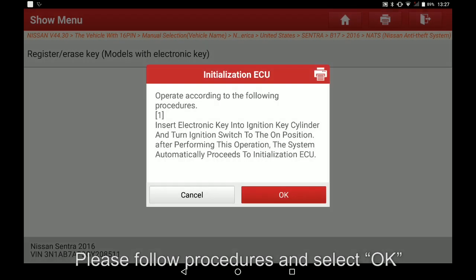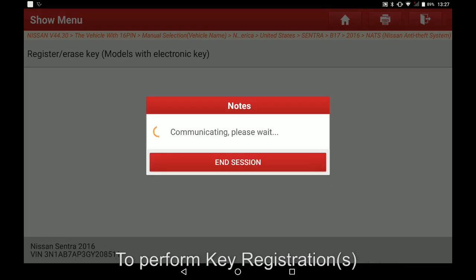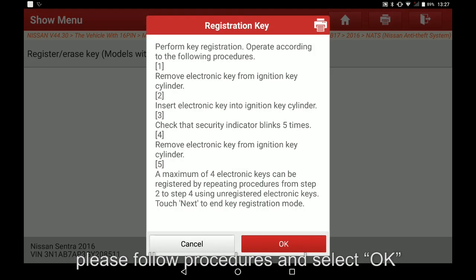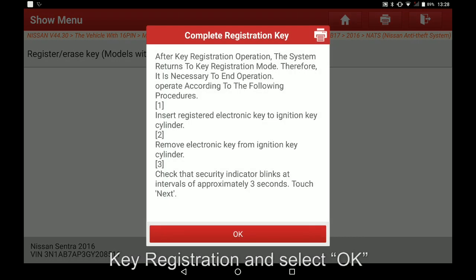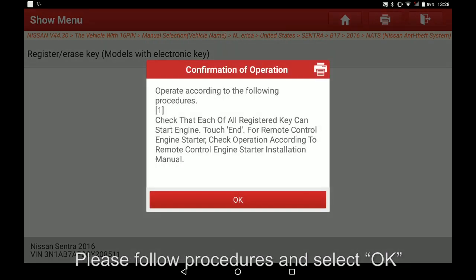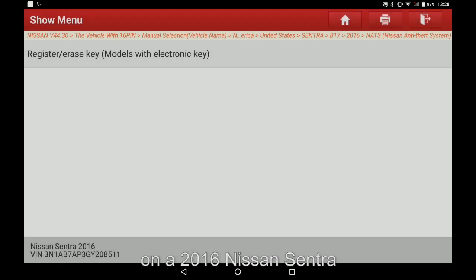Continue following the on-screen procedures, selecting OK at each prompt to complete key registration. And that's how you perform a key registration in the NATS on a 2016 Nissan Sentra.